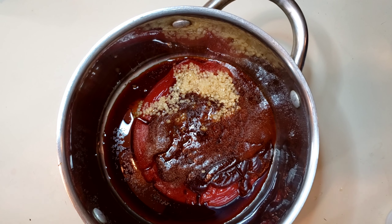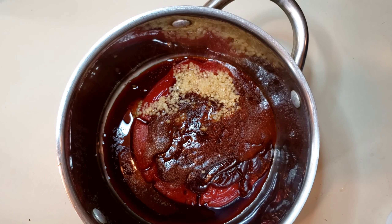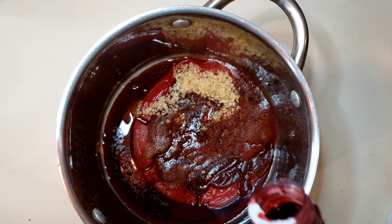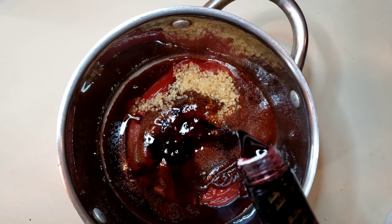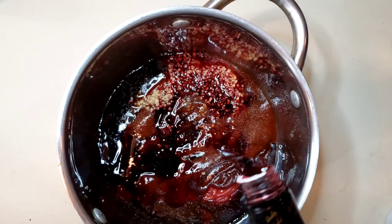Basically, you're going to have to reduce it. What I have here is a loganberry syrup, so I'm not going to have to cook it down as much. Also, loganberry is very hard to find if you're not in western New York or the southern Ontario area.